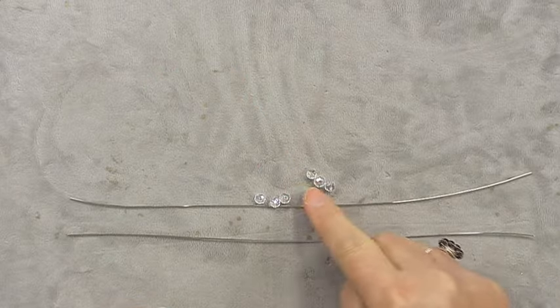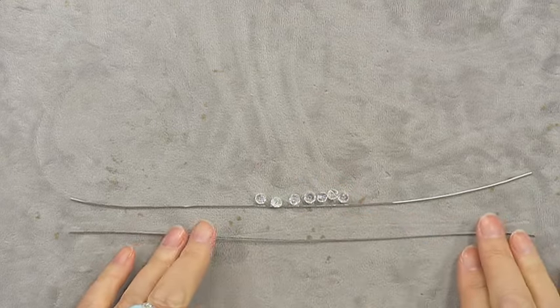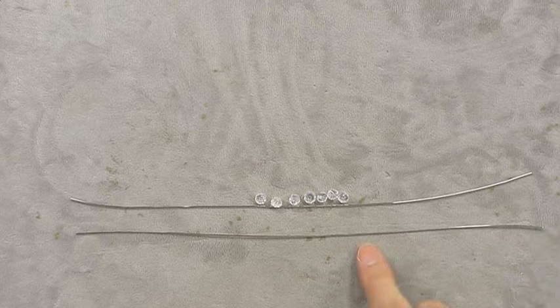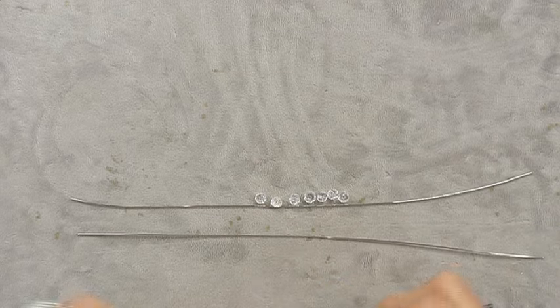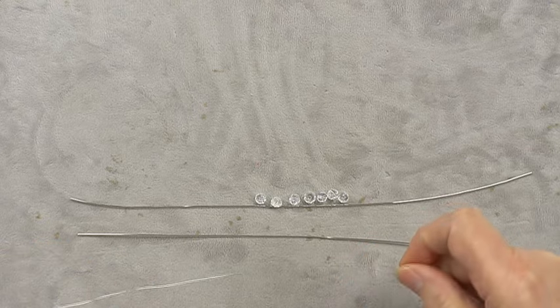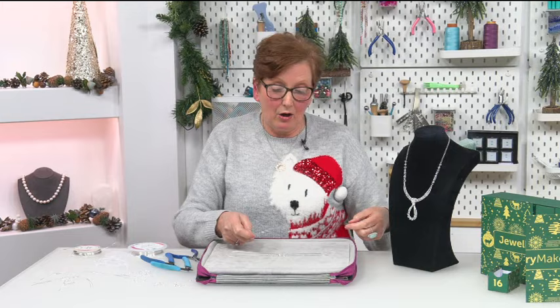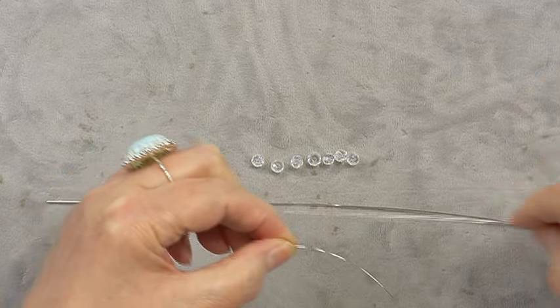We need to bring in the beads and channel set them together in a row. We want a gap at either end — that's going to create the rest of the pendant and carry on to form the bail. Rather than going to the end of the 0.4, take about a meter to a meter and a half, leave maybe half a meter at one end, and start wrapping from that point.